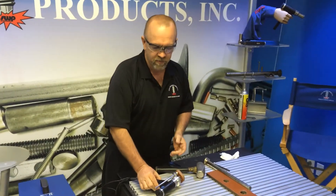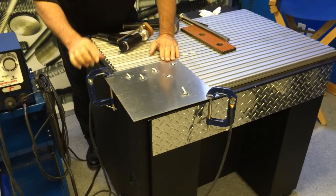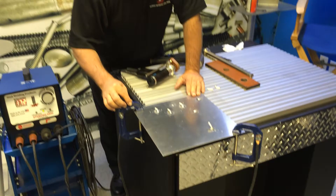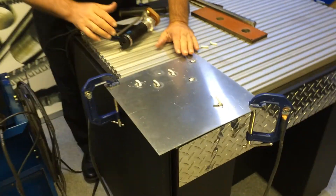The first thing we want to do is set up my material. I want to make sure the material is clean and that my grounds are on shiny, clean metal. I want to locate my grounds on either side of my weld zone. This is very important.